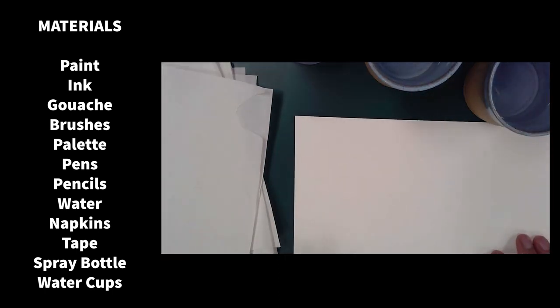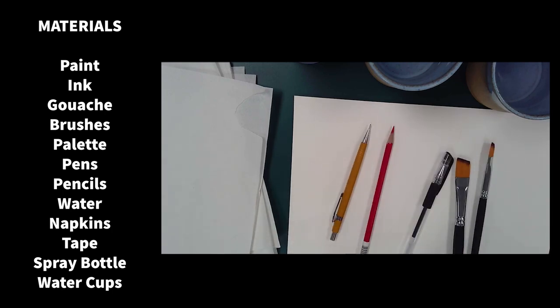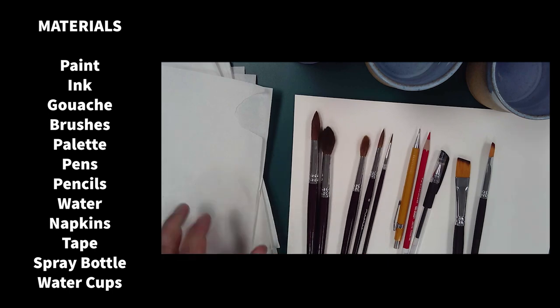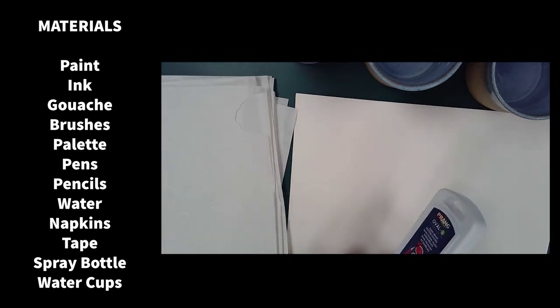Here's an assortment of materials that will work well with this art form. I'd recommend starting with the basics and then building your collection. All you really need is paint, brushes, and some water and paper. That's about it.